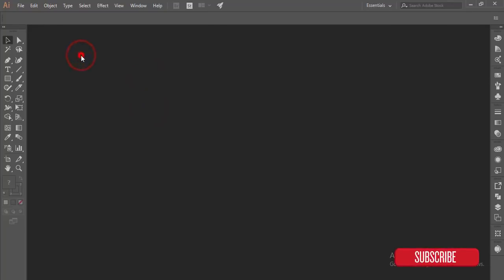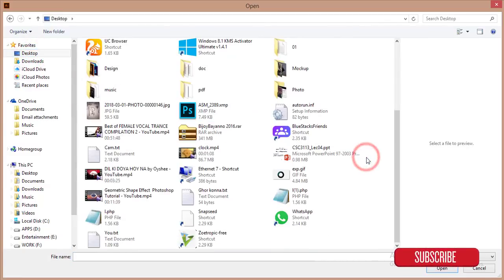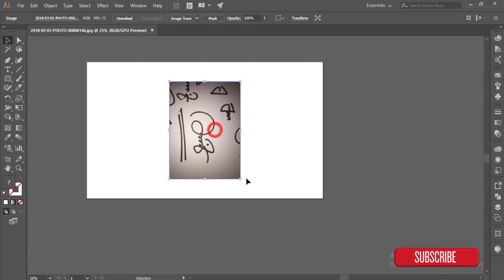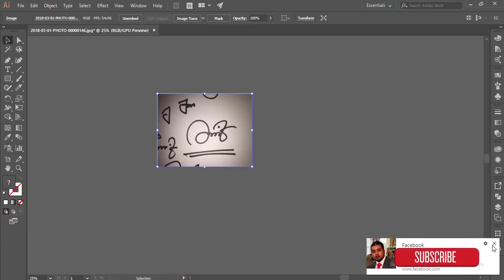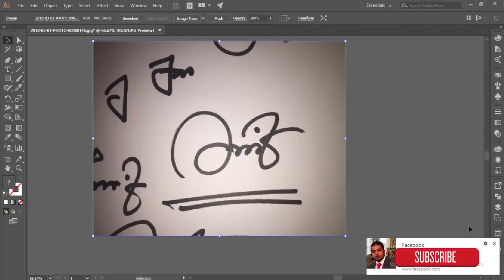Let's see how. I'm going to File and then Open. I already have something written down and a picture taken from my cell phone. I'm rotating it by pressing the Shift button and holding it, then rotating. Now going to Object, then Artboard, and fitting the artboard to the artwork. Okay, this is my logo for today.